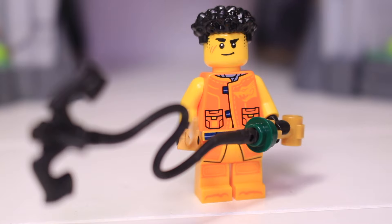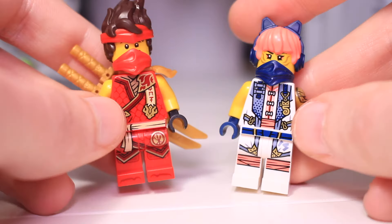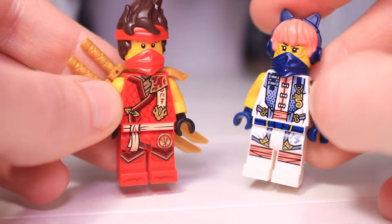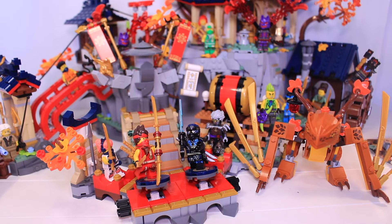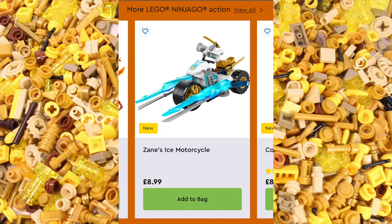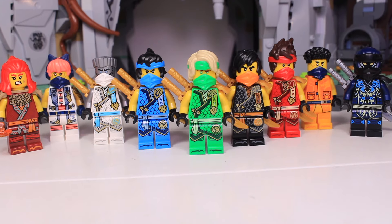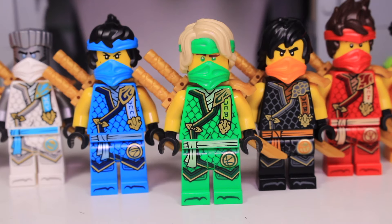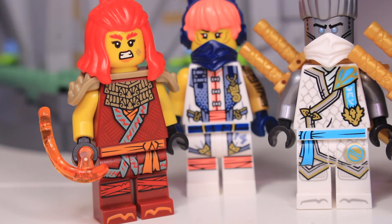It would have been nice to have Kai and Sora in this set as well to get the full team, but as it's intended to go along with the Tournament Battle Arena, I understand why that didn't happen. With just these two sets you get pretty much every minifigure of the entire wave, which is really good given this is a pretty expensive set wave. In fact, the only minifigure you're missing is Mech Cole from the Titanmech. There is the full tournament ninja collection with Kai, Sora and Evil Jay from the Battle Arena — what a great little collection. I love the unification of the five tournament ninja with their nice vibrant suits; they really do look great together, while the newer ninja have their own distinct looks.